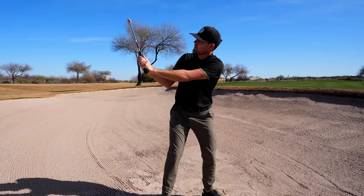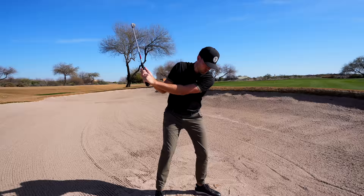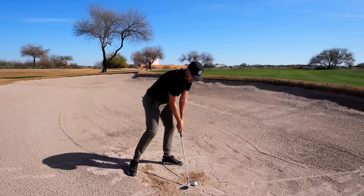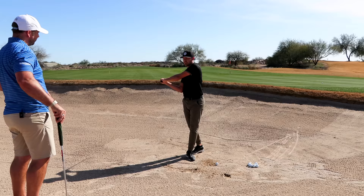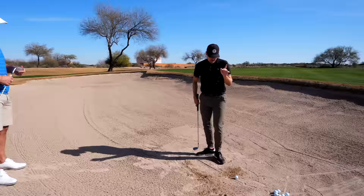It's similar to the high shot — we have to make sure we don't have shaft lean. If we have shaft lean, we're not going to be able to use the bounce and the leading edge is going to dig. So we need to make sure the hands are effectively almost behind the ball at impact to use the bounce. Open up the club face and release the club a lot to avoid digging too much underneath the golf ball.